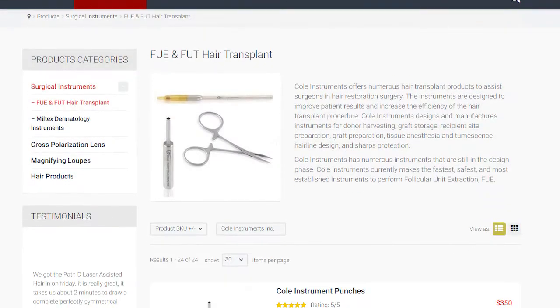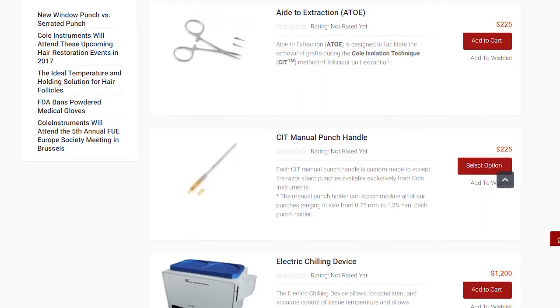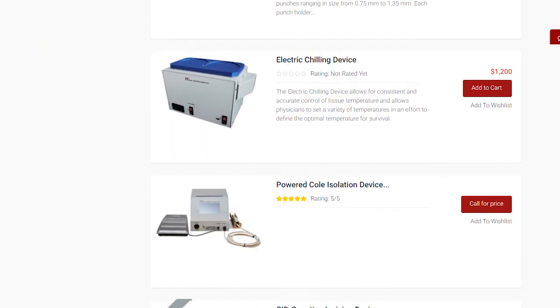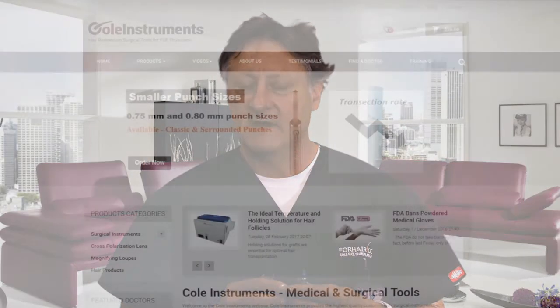I invite you to look into our instruments more closely. I hope you'll enjoy our new Vortex nose cone. It's lighter, precise, and doesn't require any lubrication. Thank you.